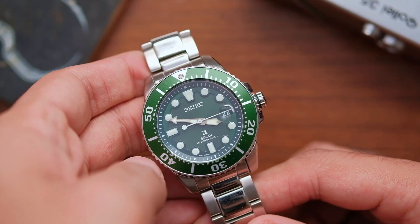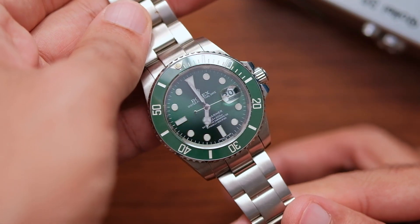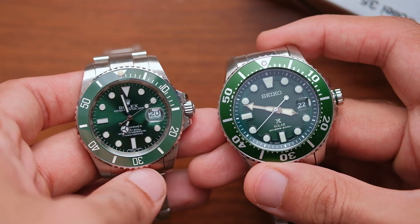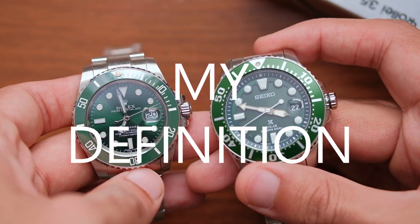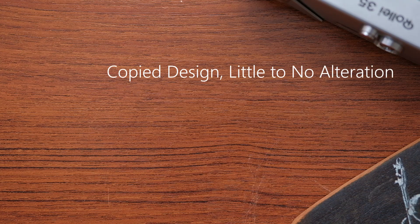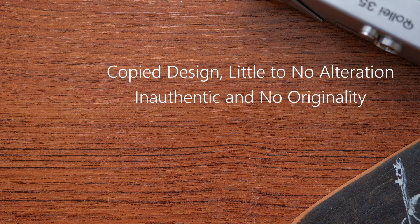There will be a lot of confusion on what is an homage or what is a clone. So before I go any further, let me clarify that and make sure we are on the same page. Here is my definition. Clone Type 1 — this is a regular clone. It comes about when a watchmaker copies the design of a watch with little to no alteration and slaps their logo on it. They are not made with any sinister intention in mind. They are not made to fool anyone, and if you buy one, you know exactly what you are getting.